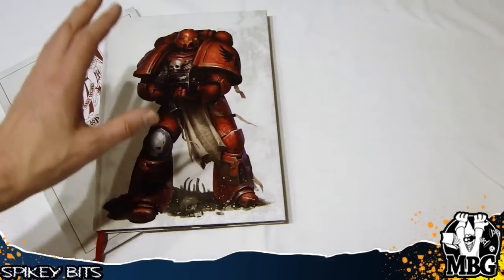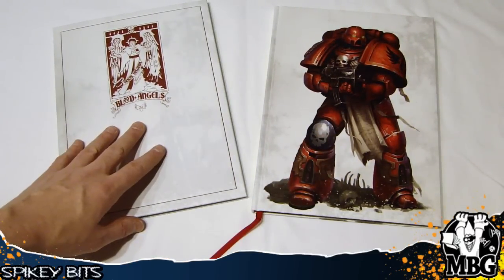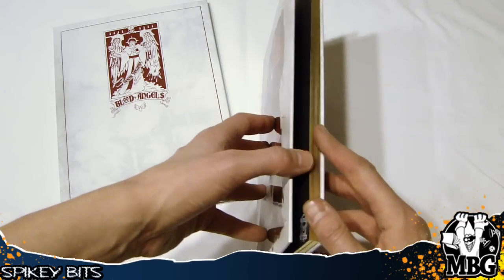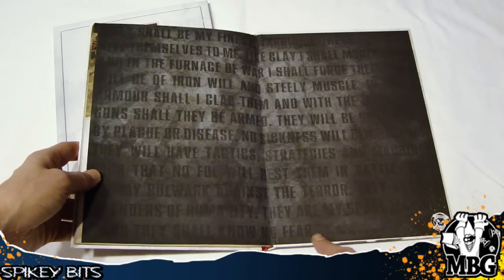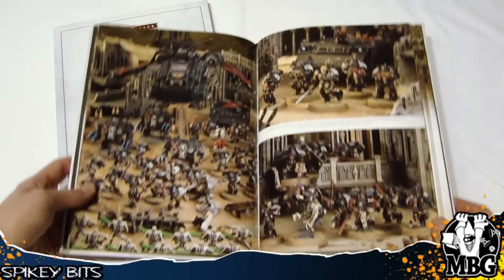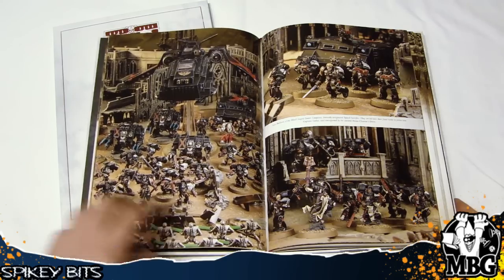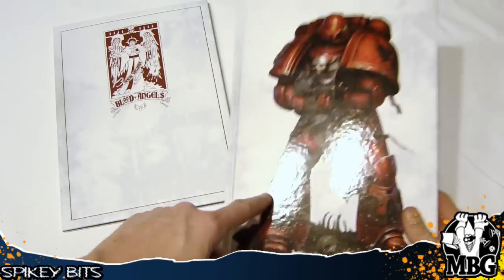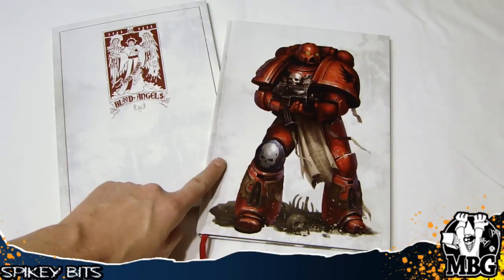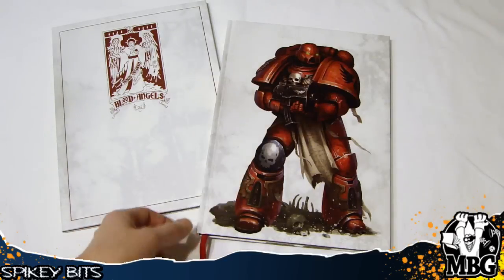We've got the codex here, and then we've got the extras. The book itself has some gold foil around the edges, and it's got a white border compared to the normal codex which has a black border — it appears a little brighter but actually isn't. I like this because it kind of goes back to the limited edition Space Marine codex versions, the four or five different ones depending on the chapter. Now the Blood Angels have theirs as well.